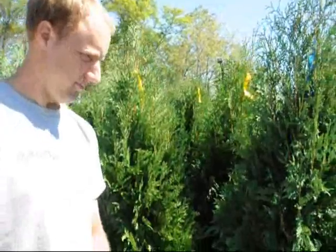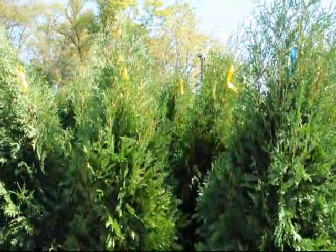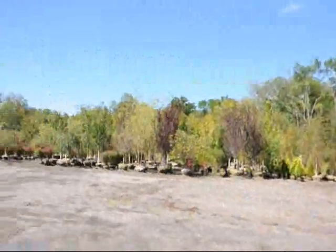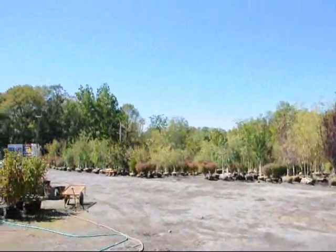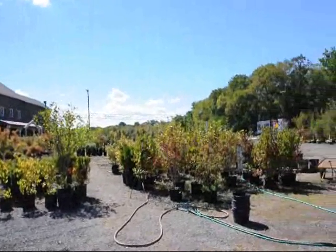We're on Route 313 in Fountainville, PA. This is Highland Hill Farm, and we grow thousands of arborvitaes, pine trees, spruces, and junipers. We have lots of material for you to come see at our Route 313 location. Give us a call at 215-651-8329.